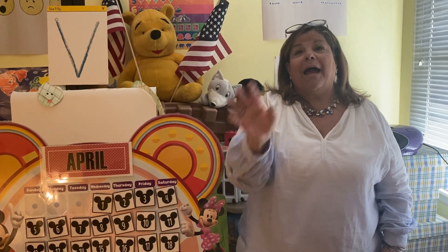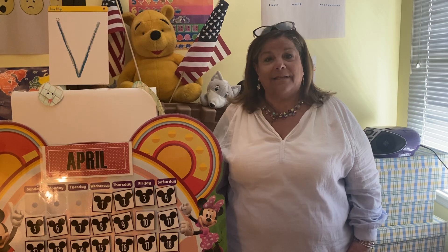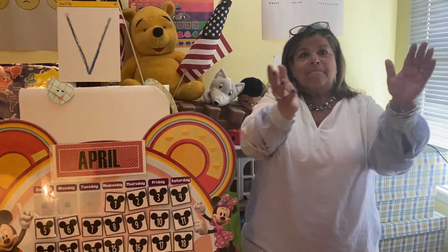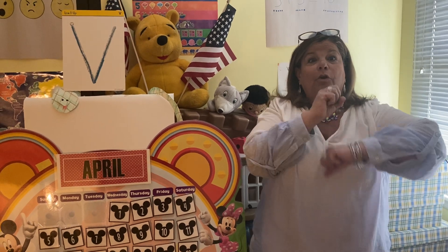Hello, everybody. Glad to see you. Nod your head and show you're glad to see me too. Nod your head, everybody. Nod your head. Nod your head and show you're glad to see me too. Shake your hips and show you're glad to see me too. Stamp your feet and show you're glad to see me too. Clap your hands and show you're glad to see me too. Roll it out.